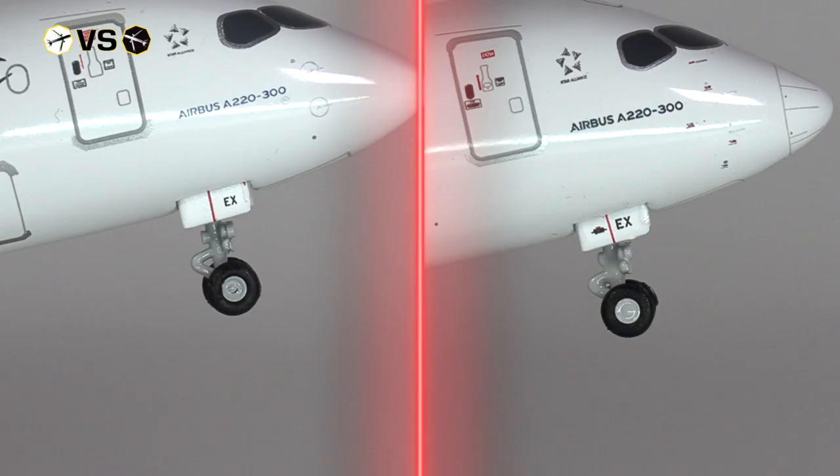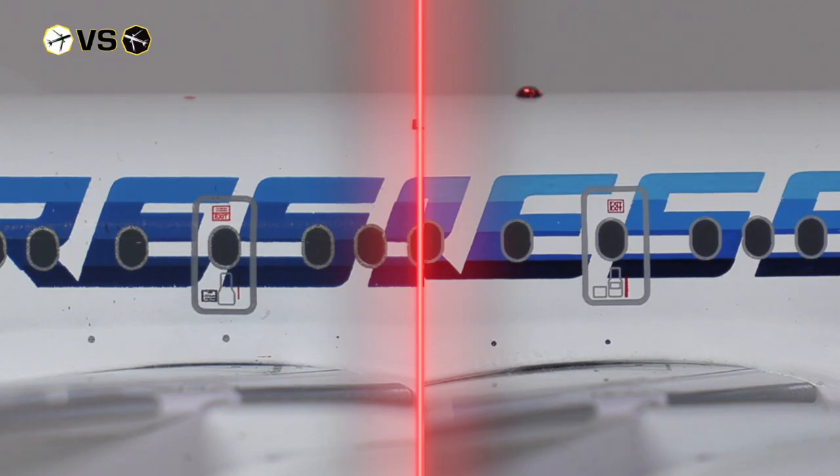However, I very much like that JC Wings has added a little printed detail to the spinner. When it comes to the landing gear, I kind of prefer Herpa Wings — there's just something about the physical detailing that I prefer. However, JC Wings has added a little bit more printed details to the front landing gear. Both aircraft, of course, also have the emergency exit printed on just above the wings.